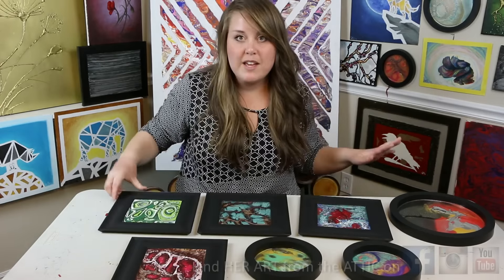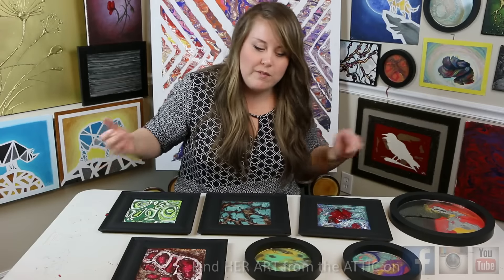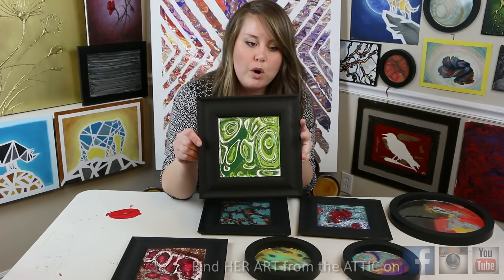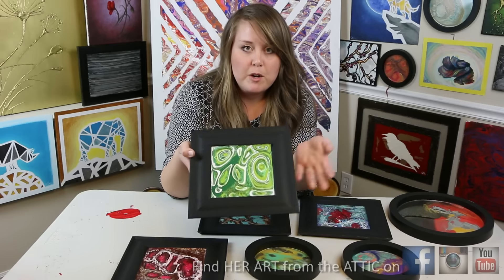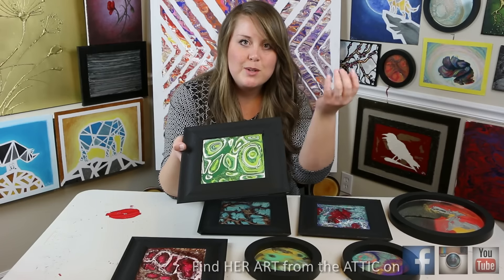All you need for this is different shades of green nail polish, and white if you want it. You also need a framed mirror, or you can do a picture frame. I prefer a mirror because the backs tend to be sealed off better, so you don't get dripping.